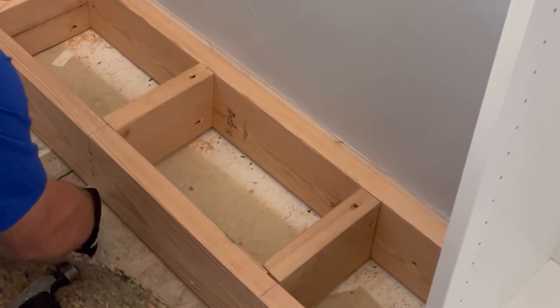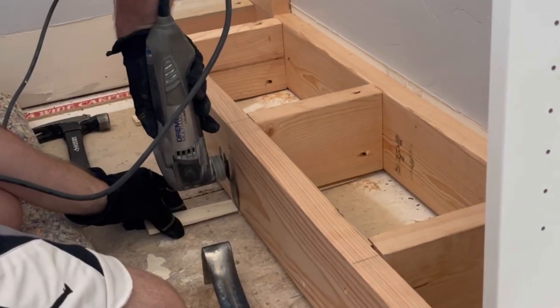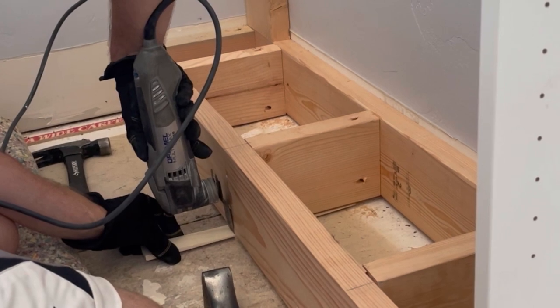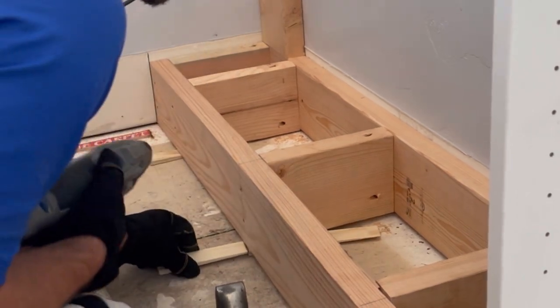A really crucial step when creating the base is to make sure it's level. Since we were in a newer home the floor was fairly level, but where it wasn't we added shims until the level confirmed it was flat, then used a multi-tool to cut off the excess.